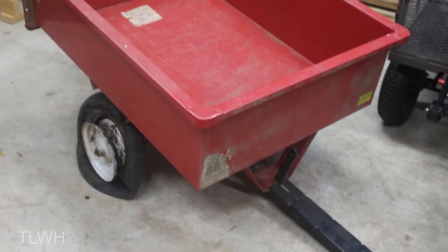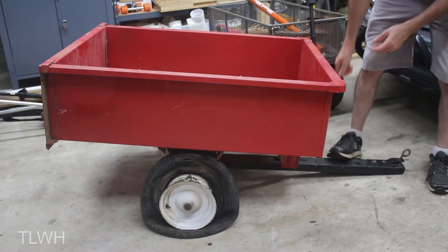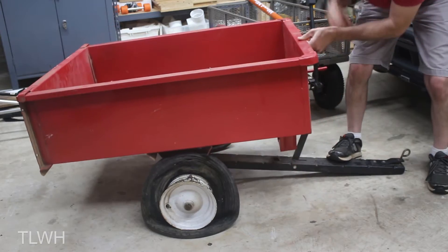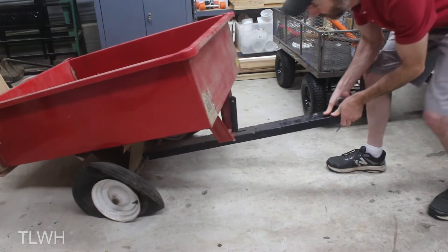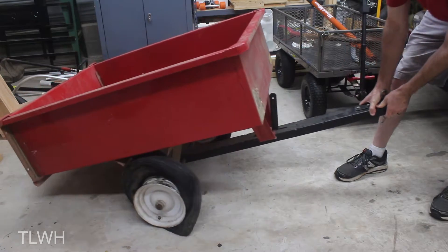I have an Elan trailer that was purchased from Harbor Freight many years ago. The trailer itself is still in great condition and functions really nicely, but unfortunately the tires have dry rotted and will not hold any air at all. So I wanted to see if I could fix this problem.